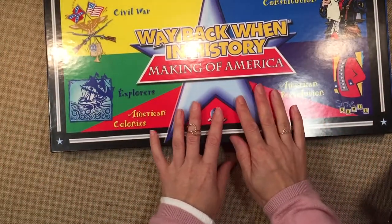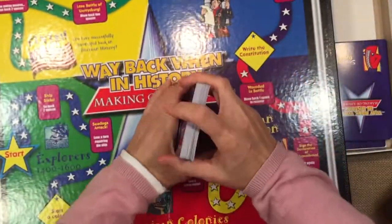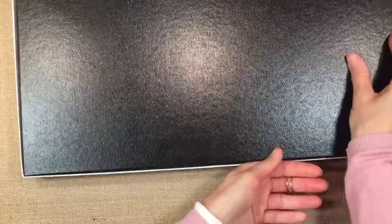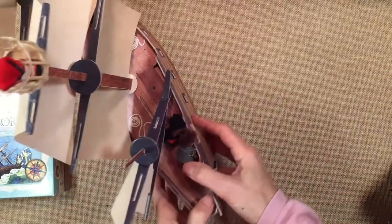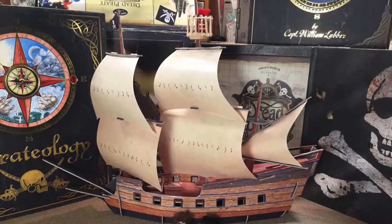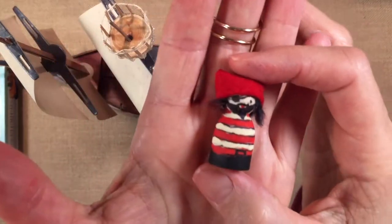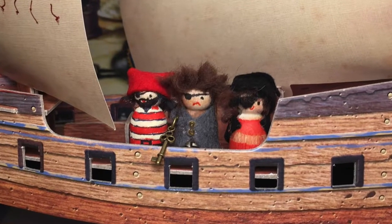Way Back When in History is included with this unit so we can focus on the questions that relate to explorers — just to add one more educational game rather than just a fun one. There aren't going to be a lot of tutorials related to this unit study, but you can see tutorials on the little peg dolls as well as seafood bisque. Thanks for watching!